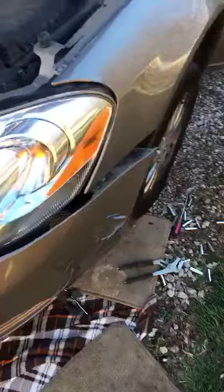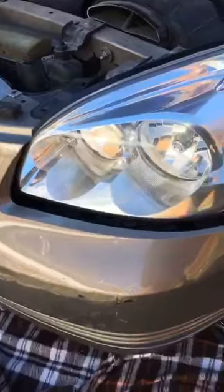There's one more bolt in there — if you can see, it's further back — that I'm working on now. I got enough of the bumper off so I can actually stick the headlight assembly in.